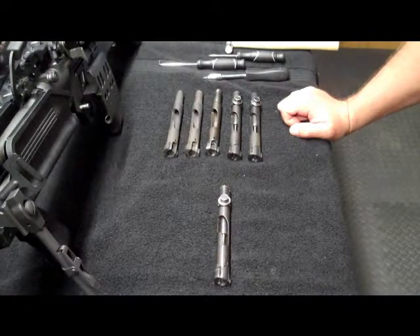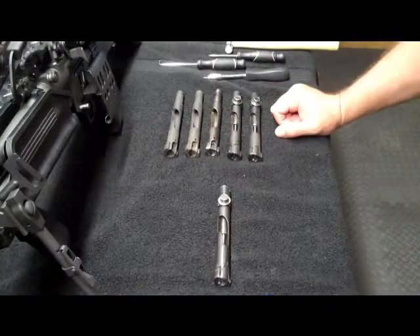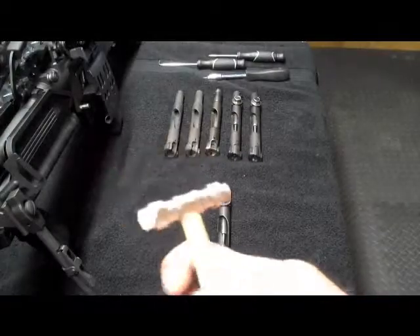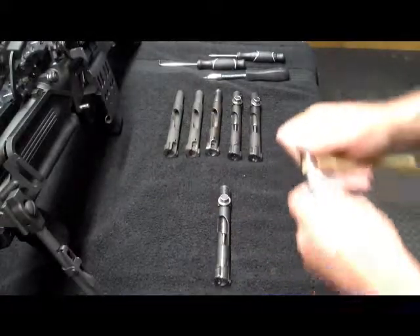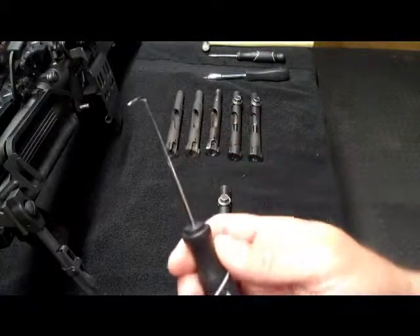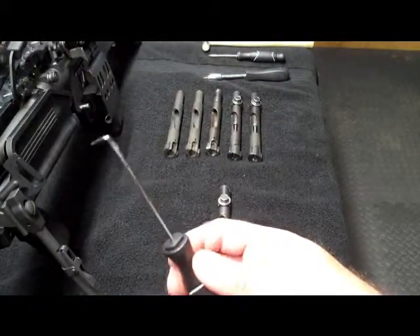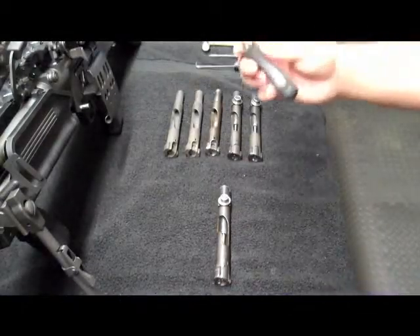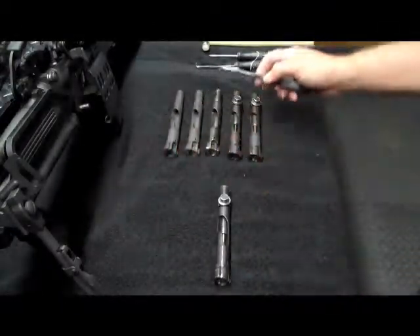The tools that you're going to need to perform this — it's nothing specialty per se — but you're going to need a small hammer, preferably one with a nice soft fiberglass end and then a brass end. You're going to need a pick tool; a screwdriver can also work. This is going to make it a little easier to remove the extractor. And you're going to need a punch — I don't have a proper punch on hand, but the punch is going to be to remove roll pins.